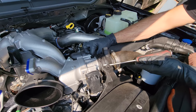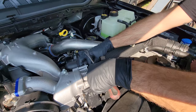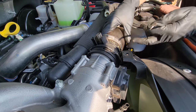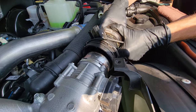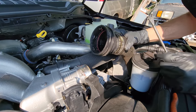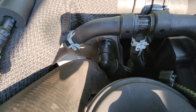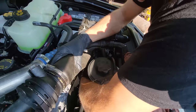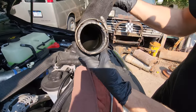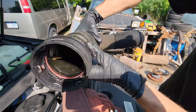Next step, I'm pulling off the cold side charge air cooler tube. Get yourself a little pocket screwdriver or a pick. I'm using a trim tool and you're going to pop that metal ring all the way around from where it was seating, then just wiggle and tug that part off. Make sure to put the clip back on because you're going to reuse it. Down here on the charge air cooler side, we have a 7mm clamp that I've already gone ahead and loosened — just wiggle and pull that pipe off. We've got a little bit of oil in there. Tiny bit, doesn't look too bad. Saving the part.